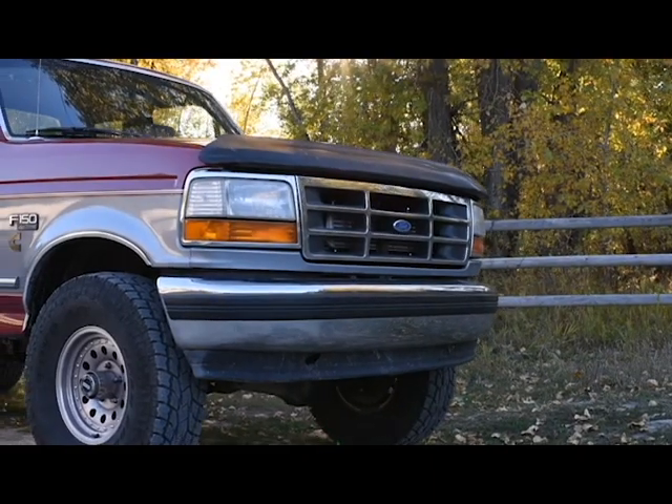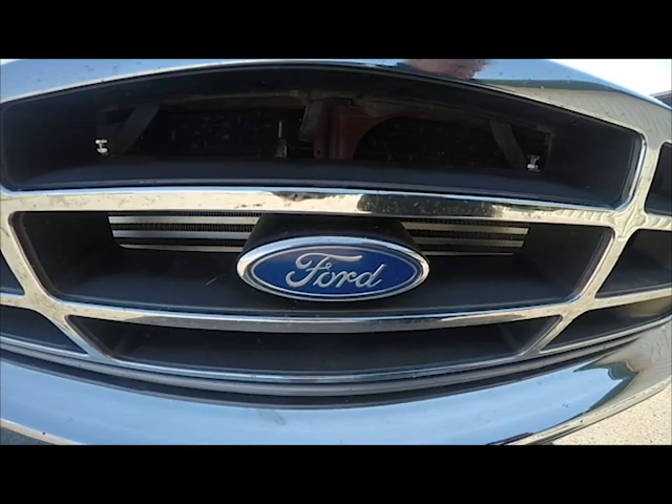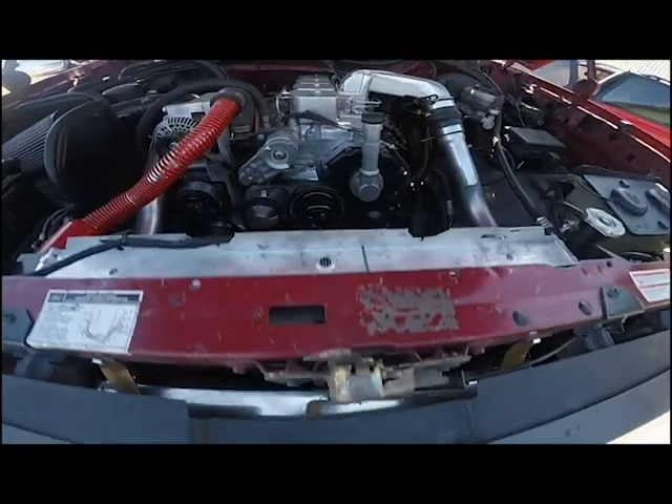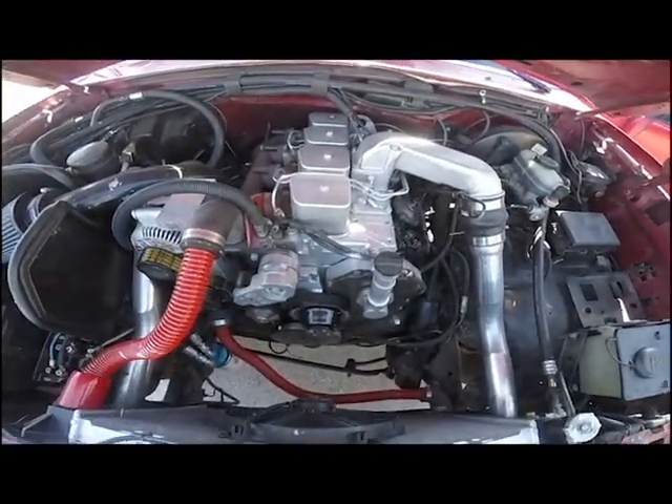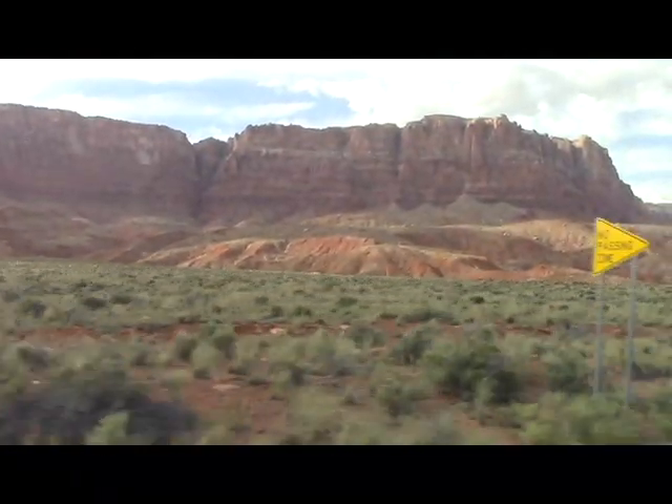In this installment with DCS, or Diesel Conversion Specialist, we're going to introduce our Ford half-ton conversion kit for the Cummins 4BT engine. To prove those kits out, we took it on two long distance road trips, which you'll see as videos separately later on.